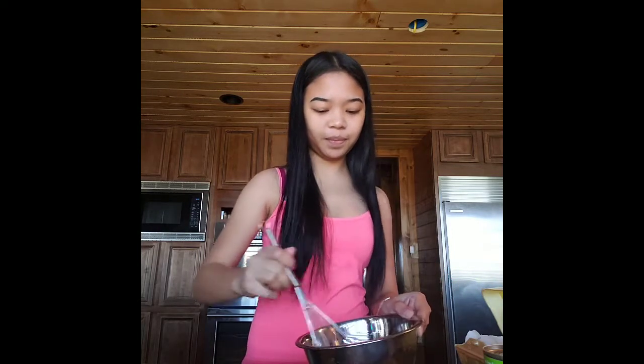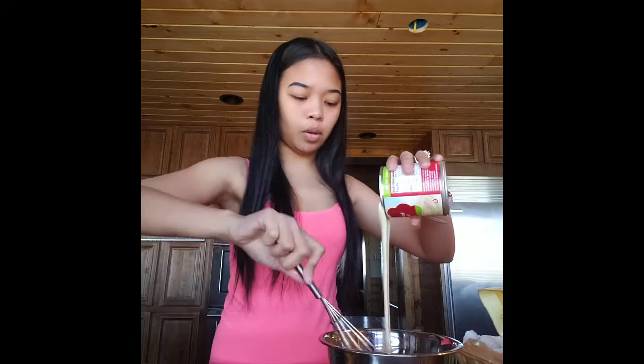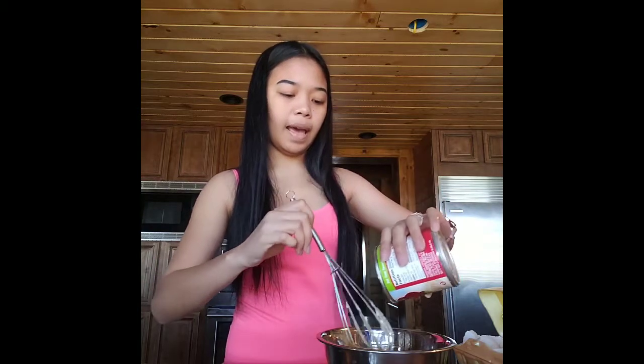Mix lang natin. Make sure that we mix it well — shake, shake, shake. After that, I'm going to add condensed milk. Just put it here in our mixing bowl. I'm so excited. Mag-isa lang po kasi ako dito — my husband is not here. He's at our rental houses.